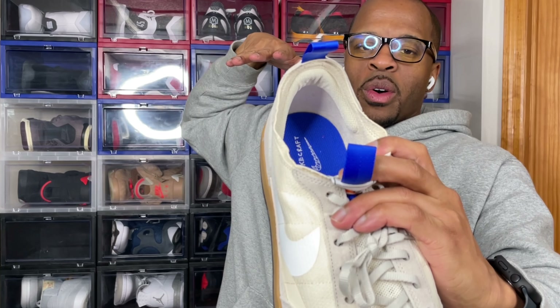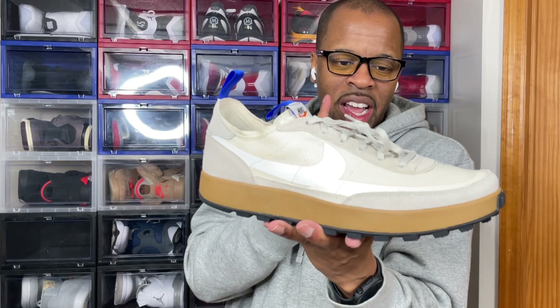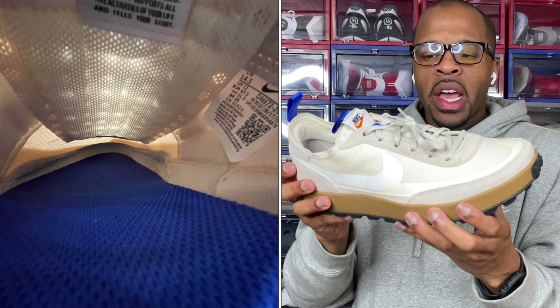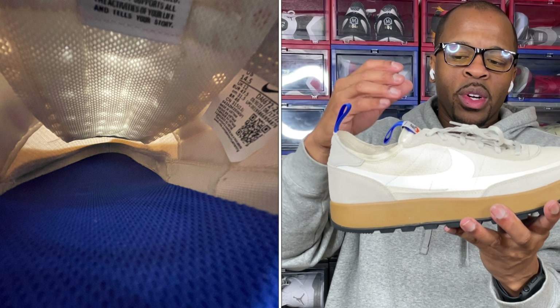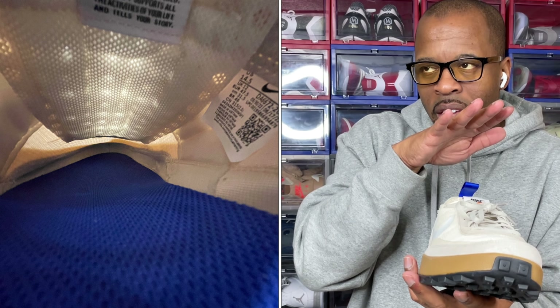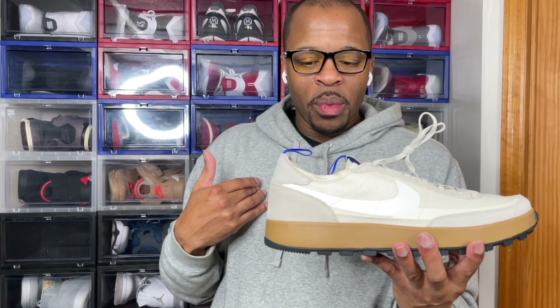They do have padding towards the inside where you'll feel your ankle press up into the shoe. One thing I will say is that I wish I went a half size lower than my normal size - basically true to size - because this is a wide-foot shoe. Based on the upper being so thin, there's a lot of room for your foot to slide in. This is my first Tom Sachs shoe so I didn't really know that. My recommendation: stay true to size.